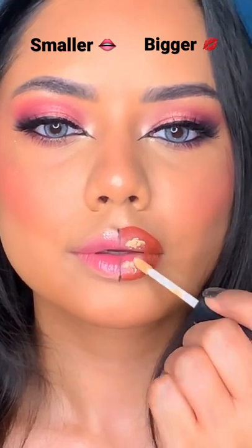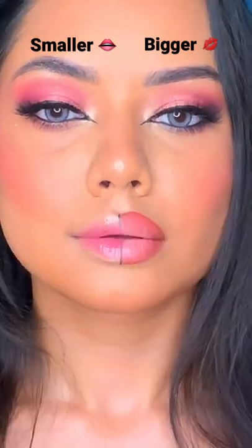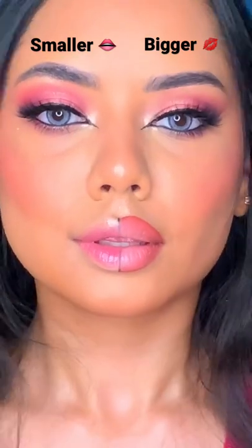But if you like a little pouty lips, then overline your lips, then concealer on the edges and then blend with finger — and there you have it! Let me know which one do you prefer.